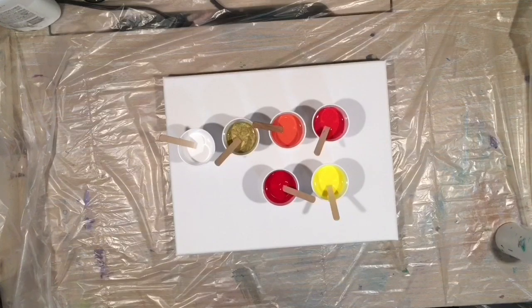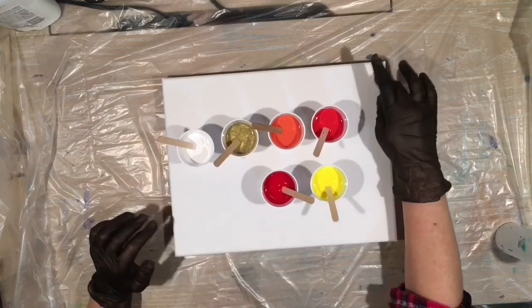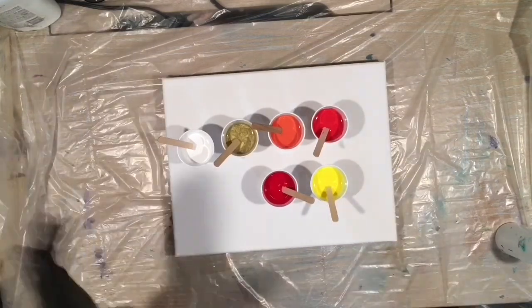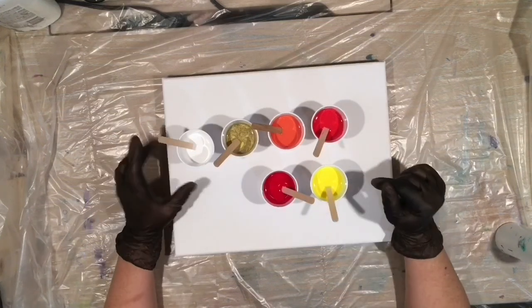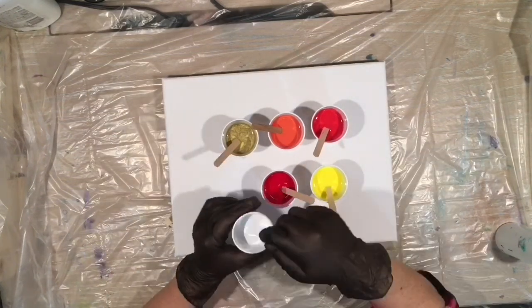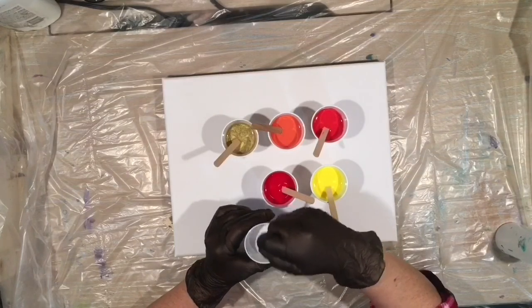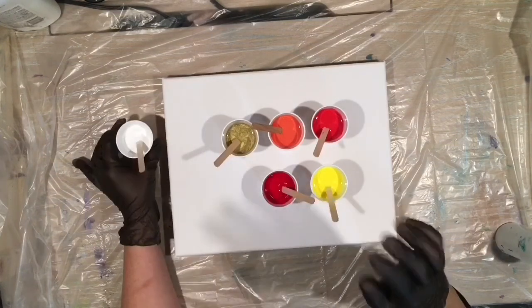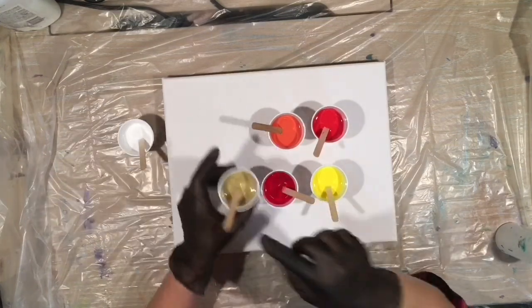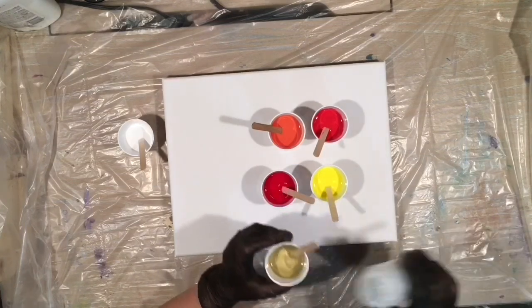What I'm doing now is I am making sure that my canvas is level. Perfect. I have Artist Loft white — that seems good. When I tell you these colors, I'm going to check their consistency because the paints do thicken up fairly quickly. Artist Loft gold — this could use a little bit more water.